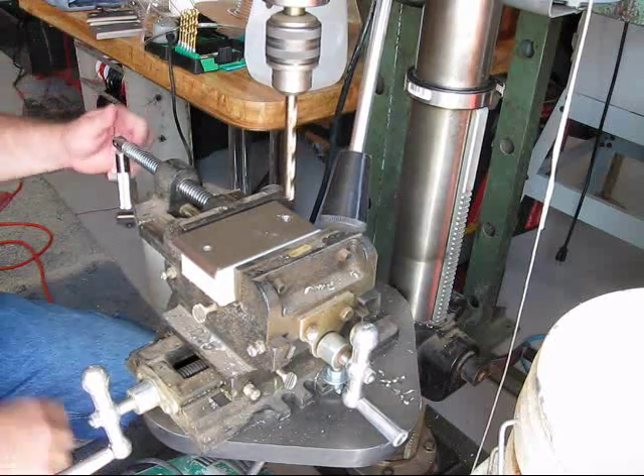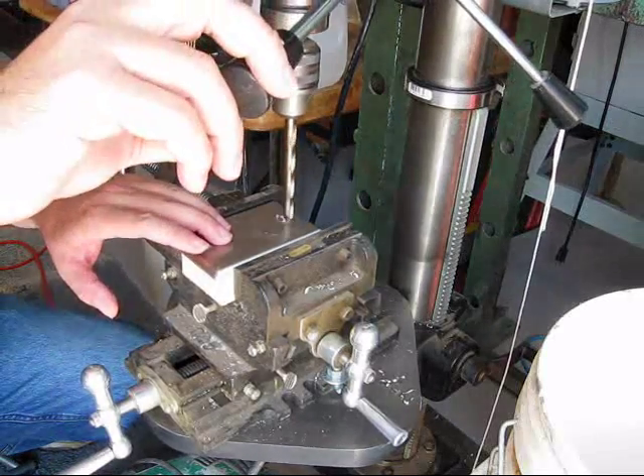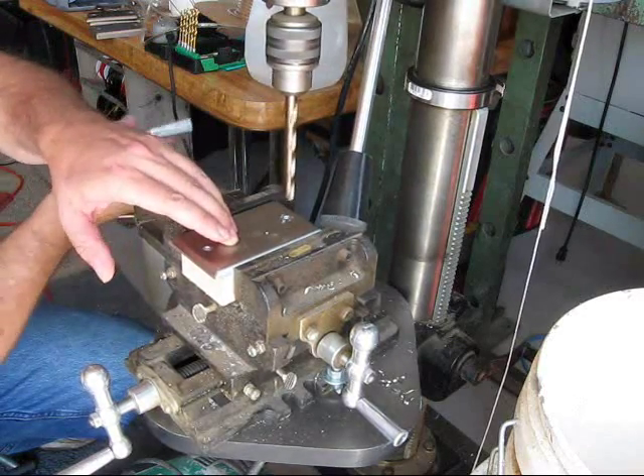This is how I go about drilling holes in these plates. First what I do is I make sure that everything is lined up and I get it tightened down.